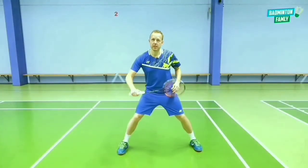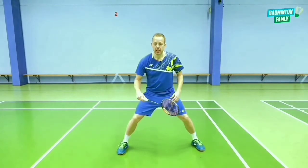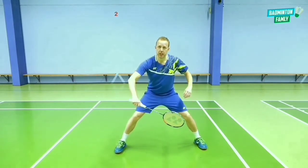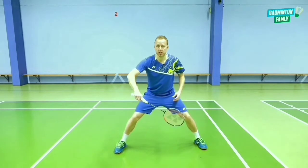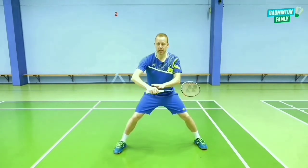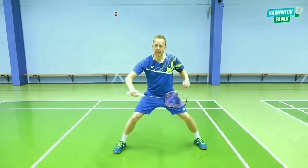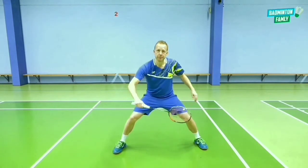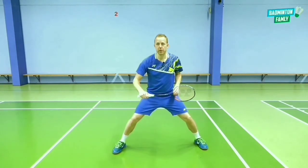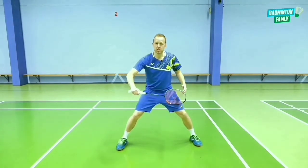Tip number one in this stroke is to be loose in your arm. You may be under pressure, but you can still wait for the shuttle with a loose arm. If you want to add power to the shot, it's easier to add power with the forearm rotation and finger power. But in this case, we want to block to the net, which means we need to be loose in our whole body and movement when we want to place it very close to the net.